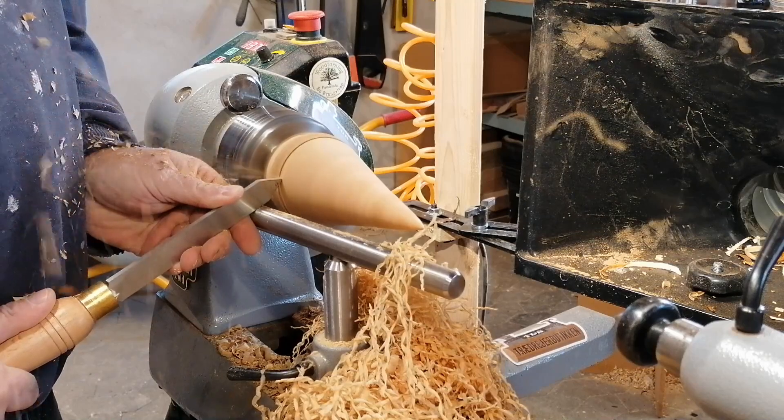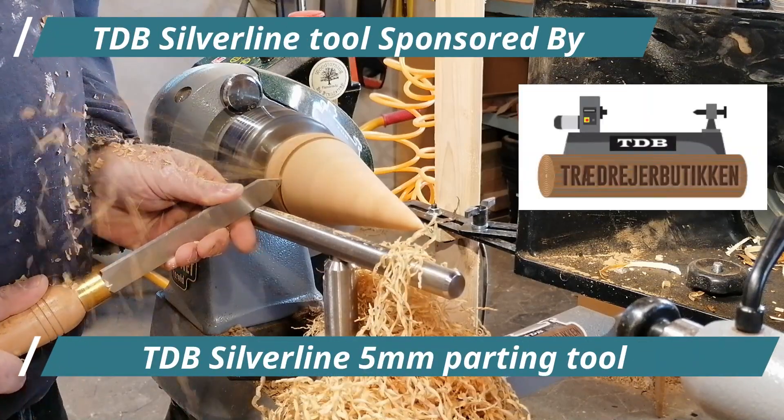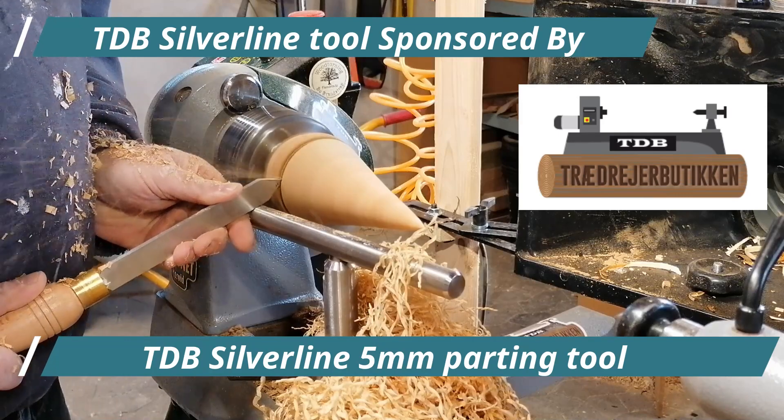Time to establish the foot of the tree. And again I'm using the silver line 5mm parting tool.